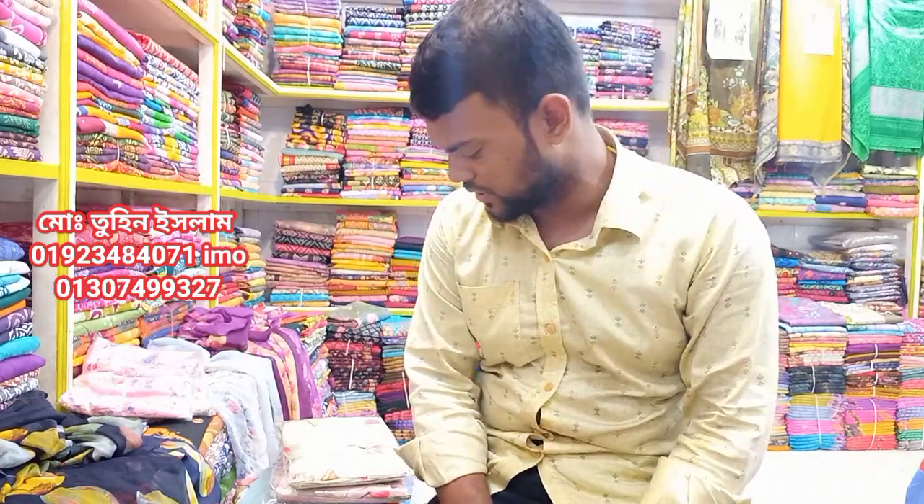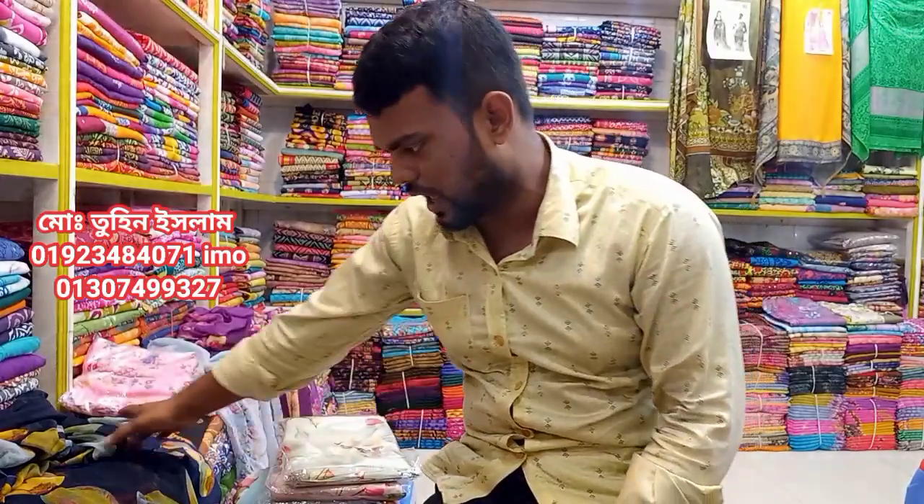As-salam alaikum friends, I am Tunislam, Choice Fairland Malik. Now you can see the exclusive collection of Rishik Assi. If you like this video, please like and share the video.